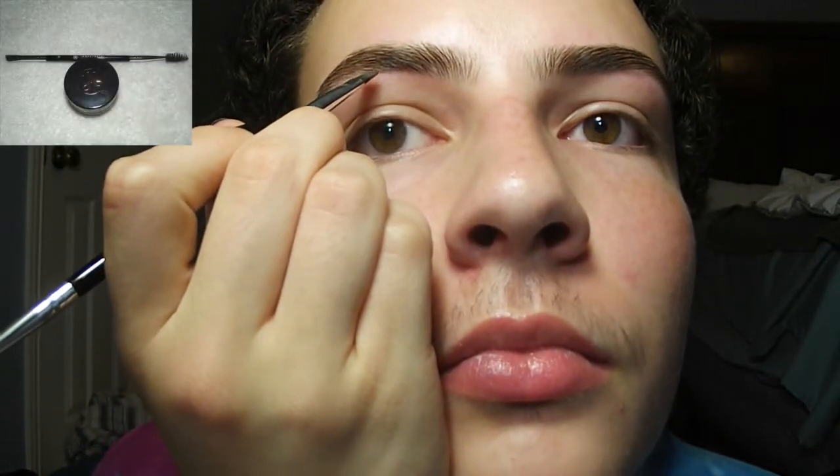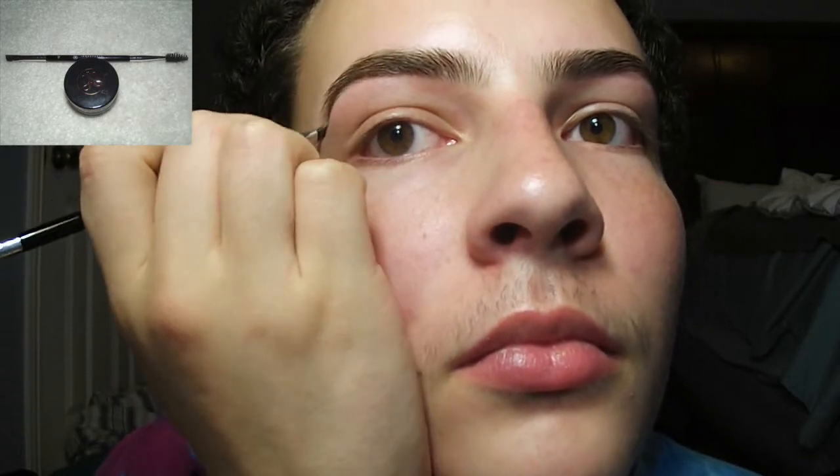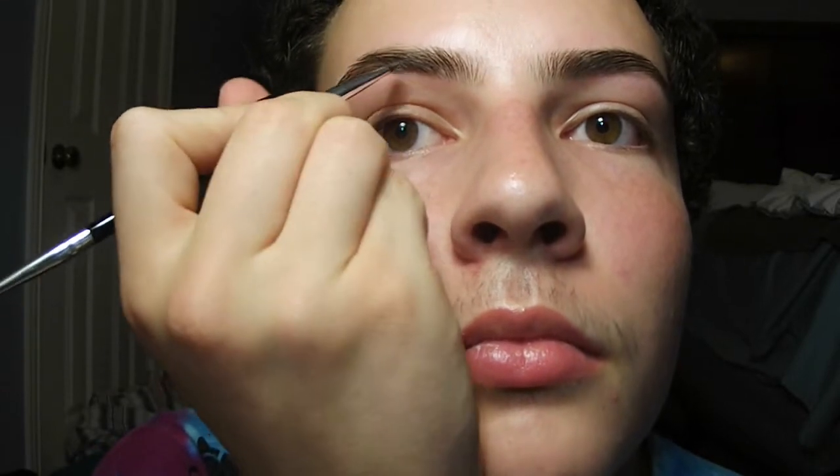I'm going to start off with my brows by underlining them with the Dip Brow Pomade in dark brown with the Anastasia brush number 12. Underlining them greatly defines the shape. With the Dip Brow Pomade you want to use light strokes because it's such a heavy and intense brow product.